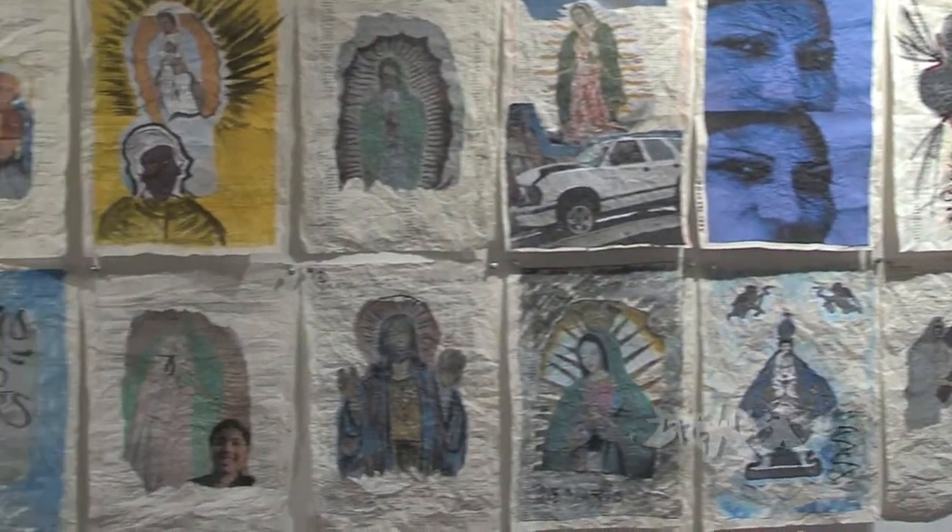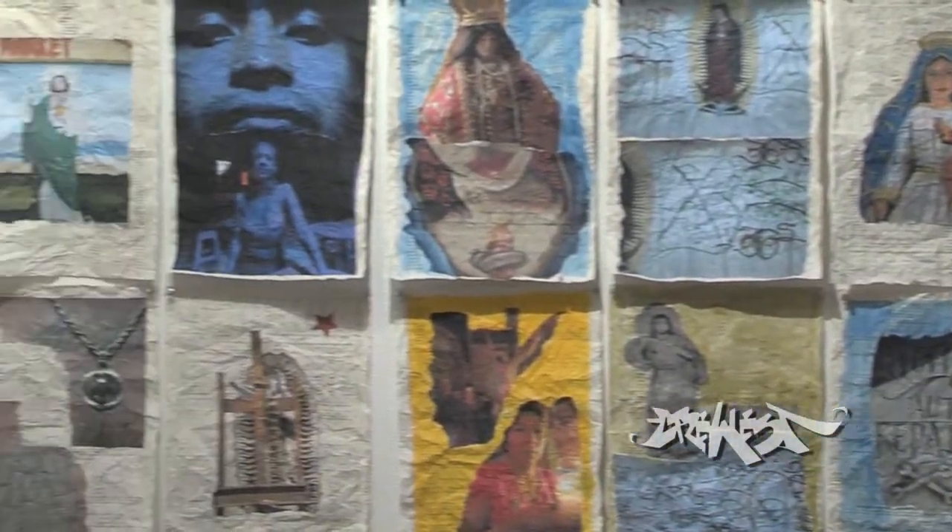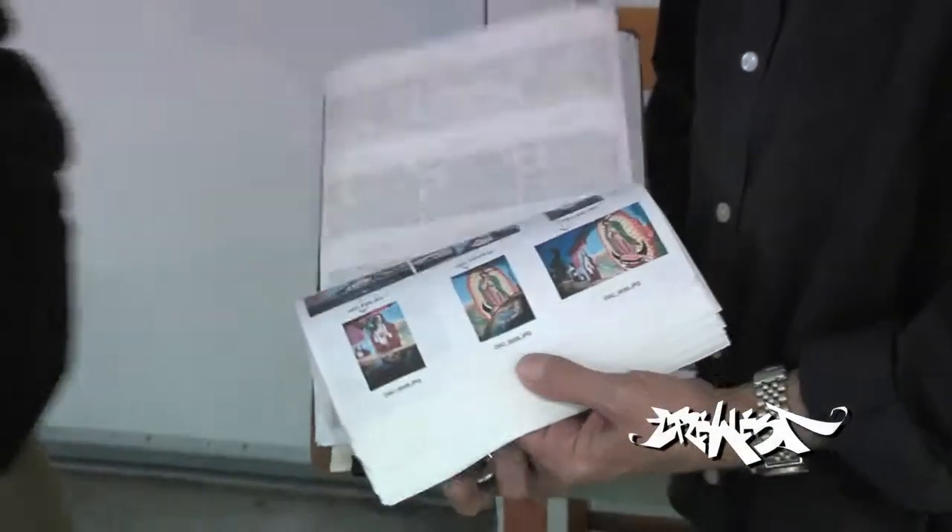This is the result, man, I love it. I've been photographing the Virgin of Guadalupe, the walls of L.A., for like years and years.